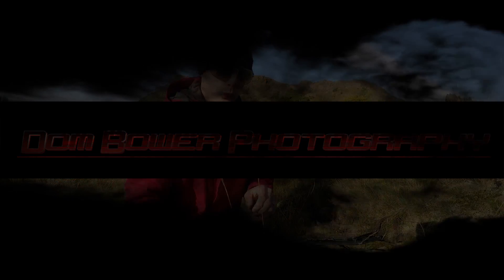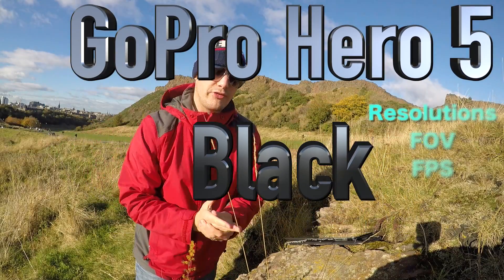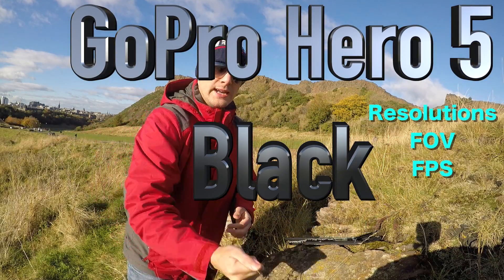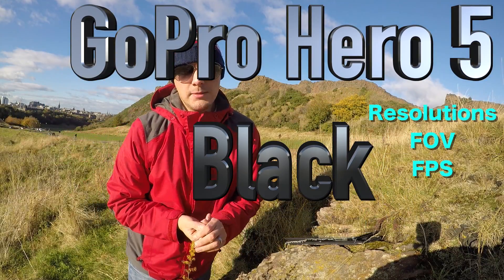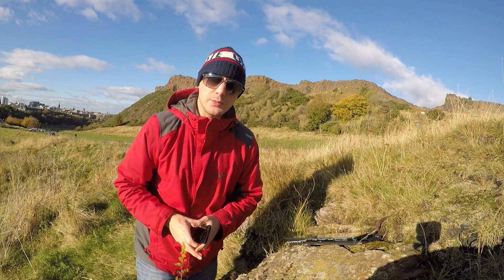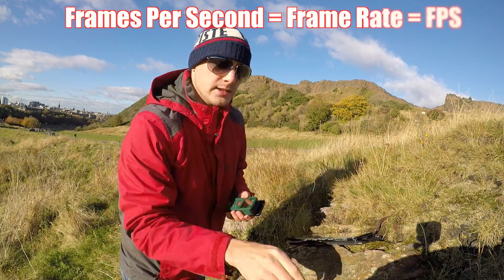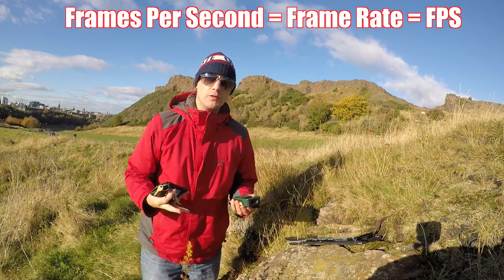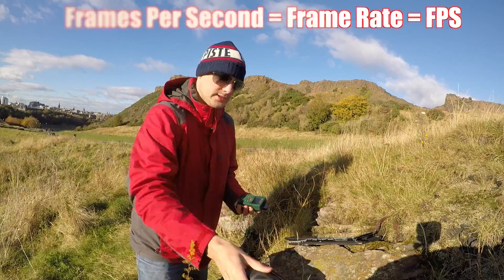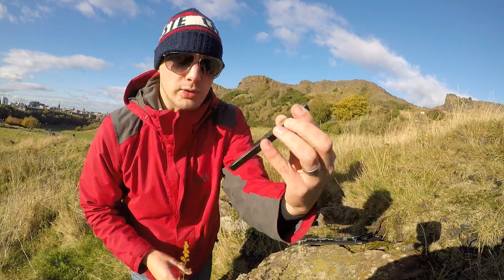Today we are going over all the different resolutions, field of views, and frame rates you get with the GoPro Hero 5 Black, which is the latest one that came out in 2016. I'm going to show the effect of frames per second through the medium of juggling - I have a wallet, a laser pointer, and a totally broken phone, so these are rife for juggling.